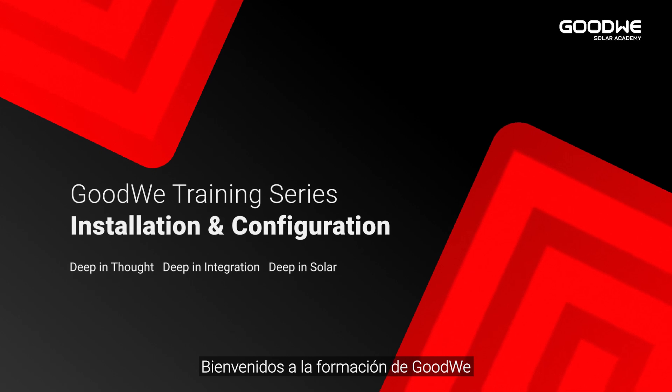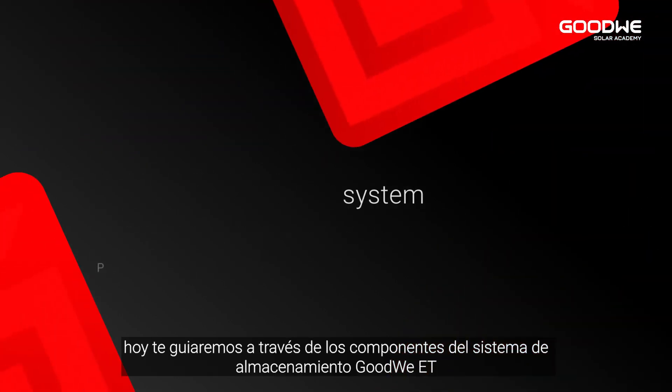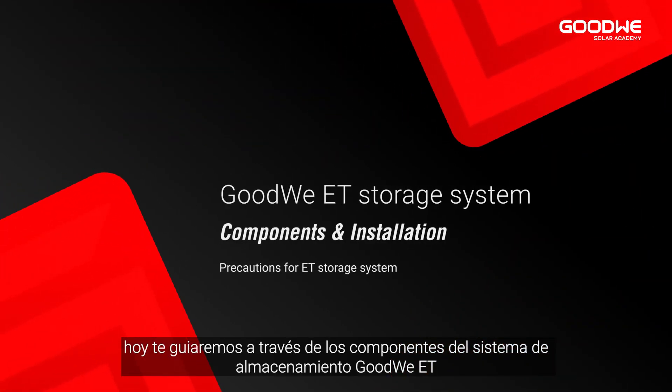Welcome to GoodWi training series. Today we will take you through the components of the GoodWi ET storage system.